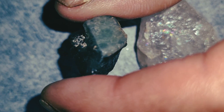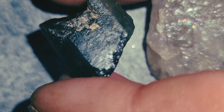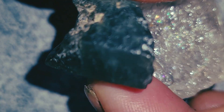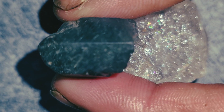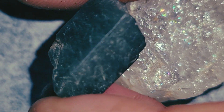Number three: hardness test. Emerald has a hardness of about 7.5 to 8 on the Mohs scale. This means it can scratch metal and most other stones, but it should not scratch easily. Be careful — emerald can fracture if hit, so don't strike it. Simply try scratching a piece of glass lightly; a real emerald will leave a scratch. Number four: temperature test. Real emerald stays cool to the touch for a few seconds even after holding it in your hand. Glass warms up quickly. This is a simple but effective home test.